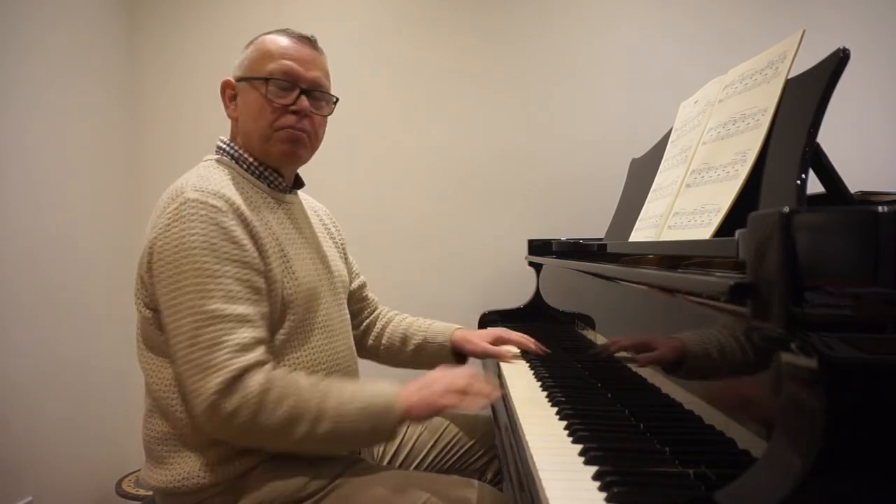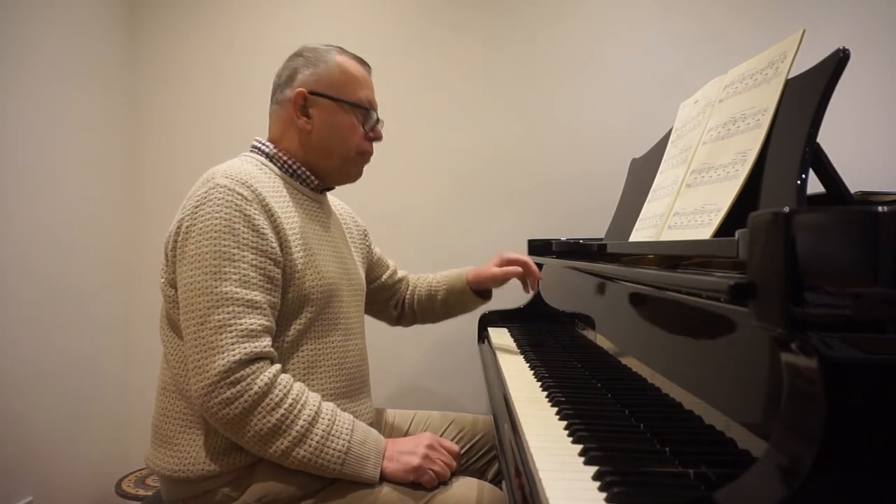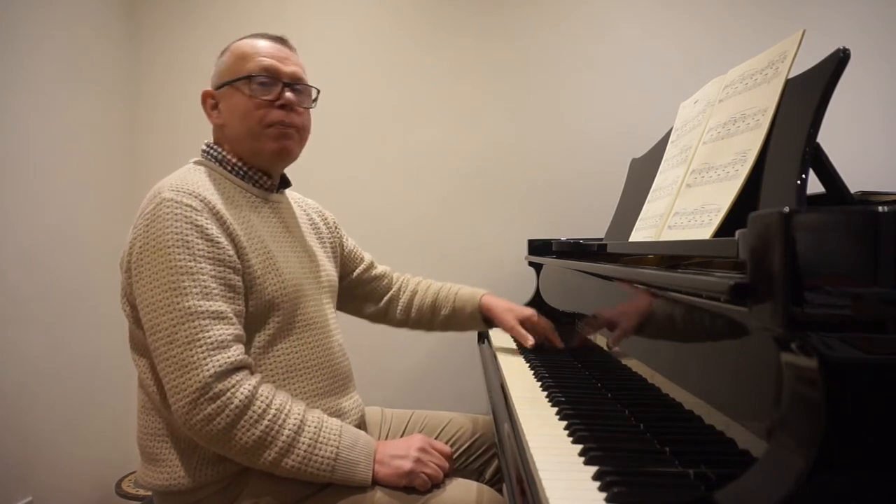Now don't get confused by that rest — it does not mean silence, it doesn't mean lift the pedal or change the pedal there. What it means is play the bass line lightly, rather than give it the weight of a dotted crotchet, which would be heavier. She's written just crotchets, so we play them lightly, giving them the weight of a crotchet, not the weight of a dotted crotchet, and we keep the pedal through the harmony.